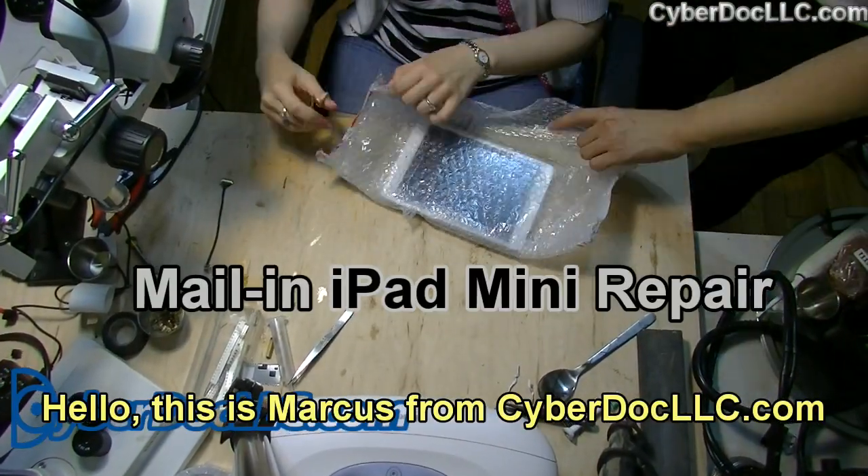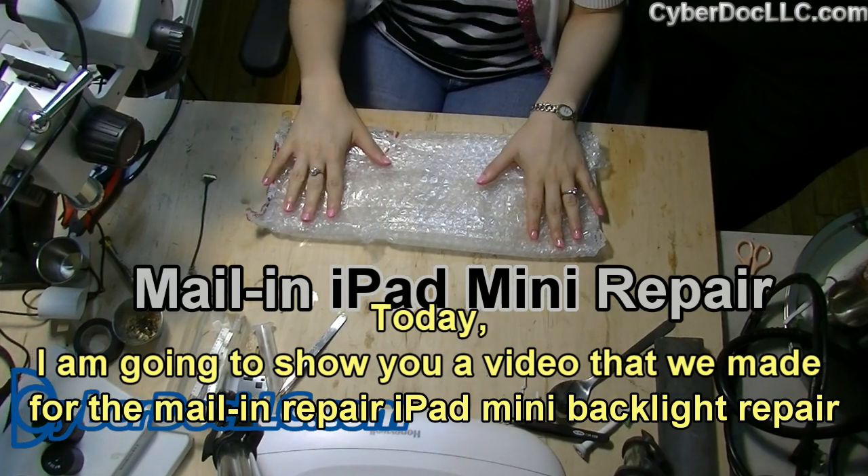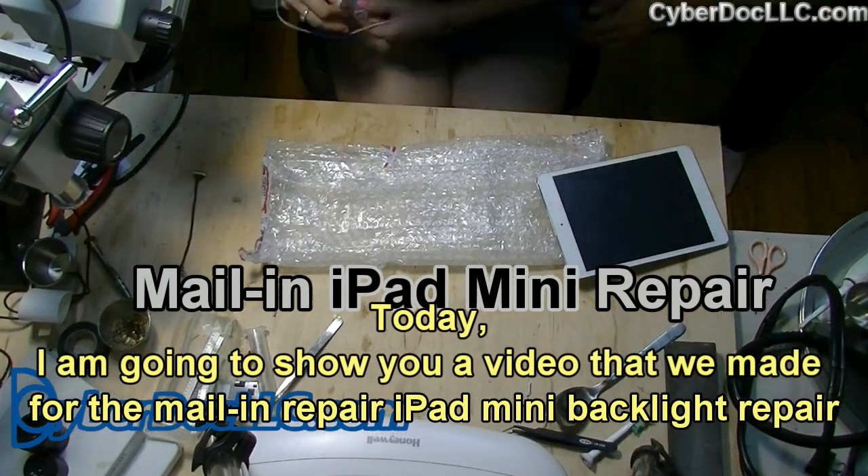Hello, this is Marcus from CyberDoc LLC. Today I'm going to show you a video that we made for the mail-in repair iPad mini backlight repair.